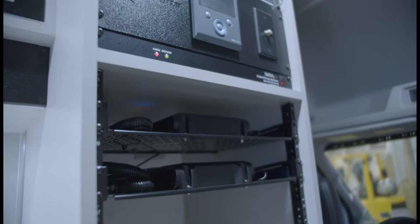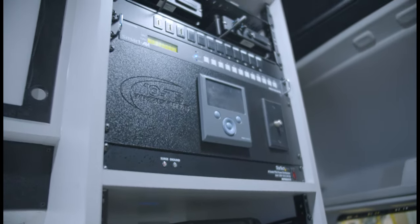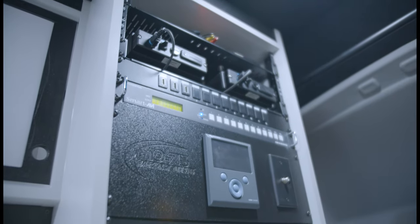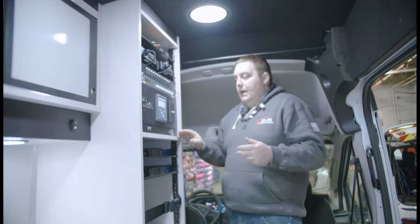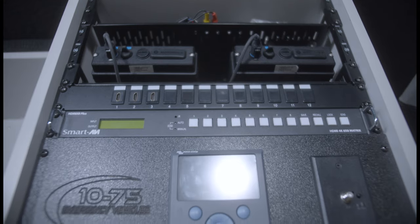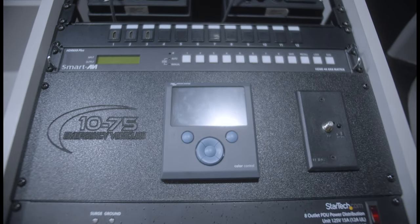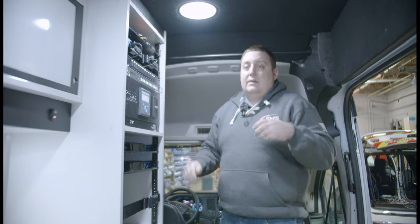We've got our surge protector, and we have our custom-engraved faceplate with our Victron Energy inverter control. This vehicle is equipped with a 5,000-watt Victron inverter with four 100-amp lithium-ion batteries, and it has the Intermotive automatic start-stop feature to help reduce idling.